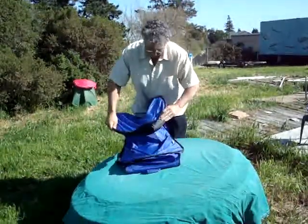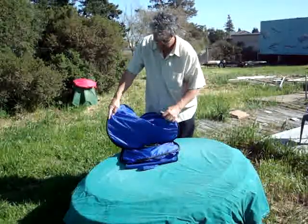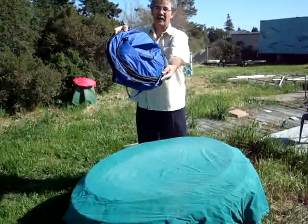First step, tuck this down there and then these two wings form up that fold on top of each other. Make three circles that overlap and you're done. It goes back in the bag.